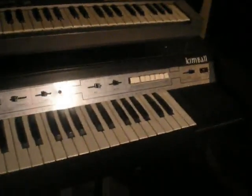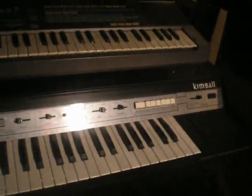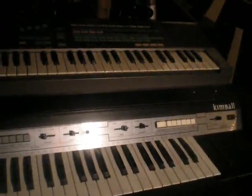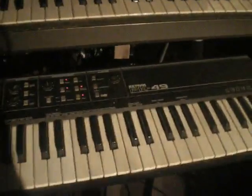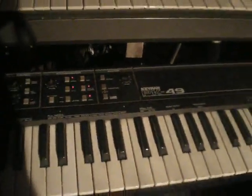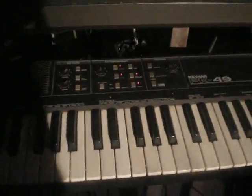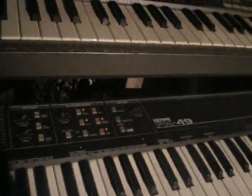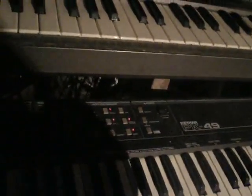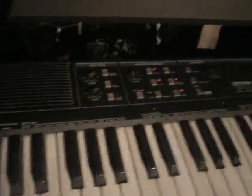So now I'm going to take a look at the Suzuki preset machine that somebody wants me to demo before I sell it on Reverb. I'll probably put this one up too. Now another auto-accompaniment wonder here: the Suzuki Keyman PK-49. I've got the PK-60 also, but they're kind of similar. It has a little less stuff, but that's one I've got up for sale on Reverb.